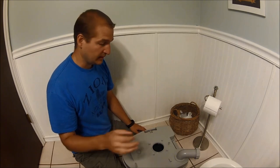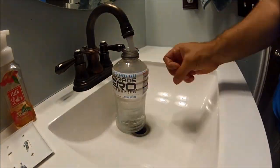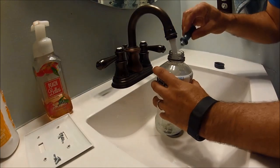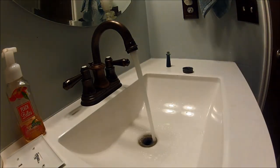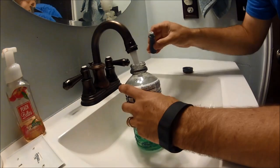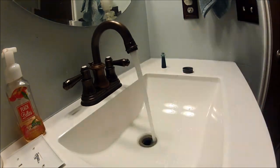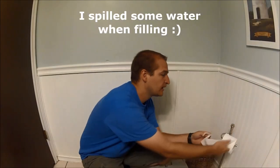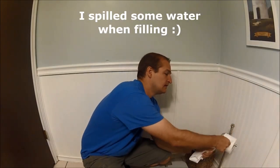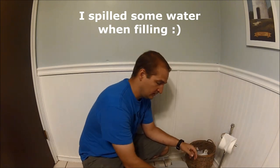I'm going to fill the bottle, put some food coloring in it, and get a good consistency so I can show you how to dump this in two dumps. Okay, so I feel that's roughly where it is normally under use.